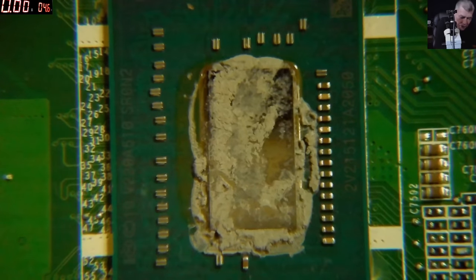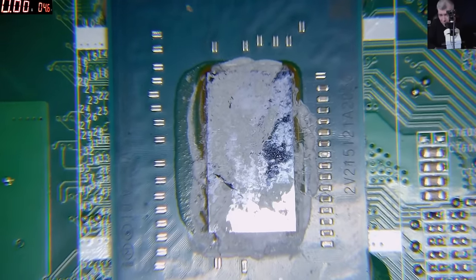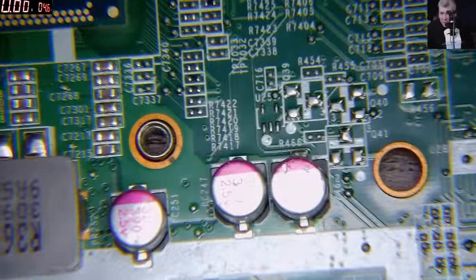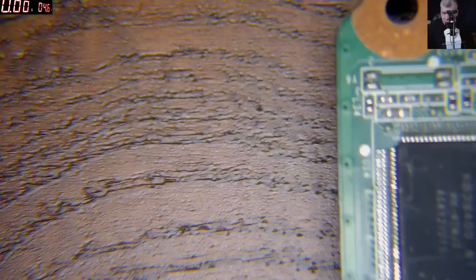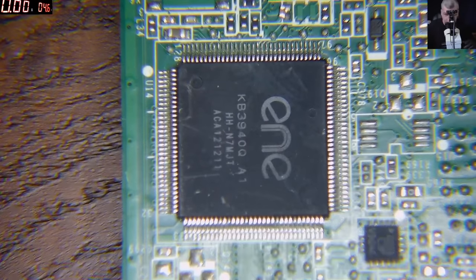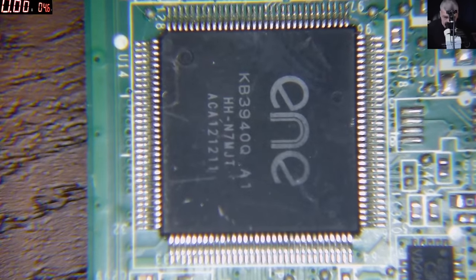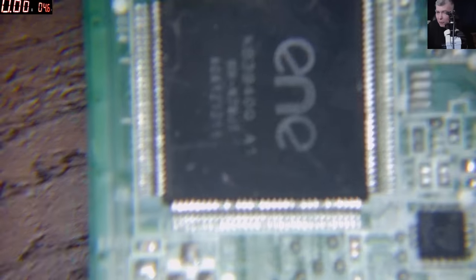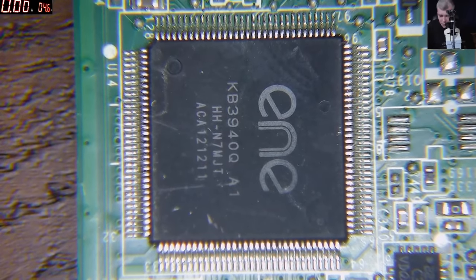Now let me replace the light with the other one. So I took out the polarized light — let's go back to the other one. Check that — insane difference, a very very big difference, a massive difference. What about the pins of this chip? Look at the pins — they are all too bright. Clearly the pins are too bright with the regular light.